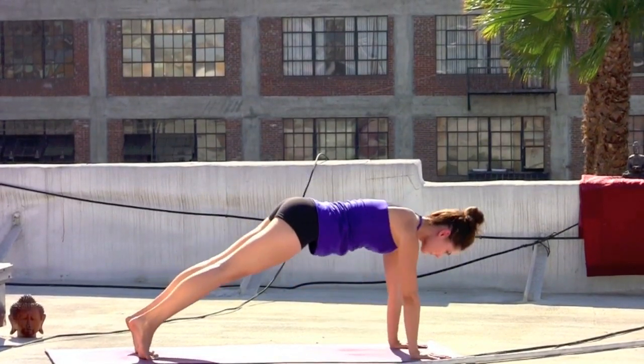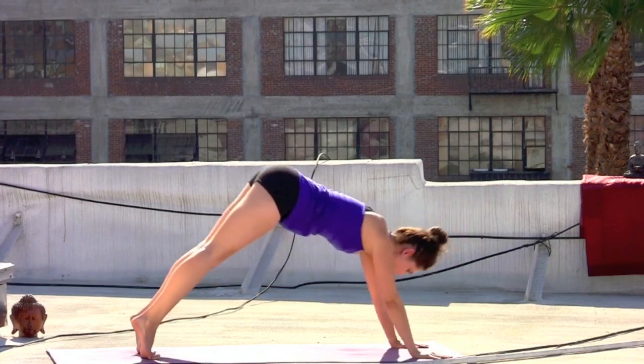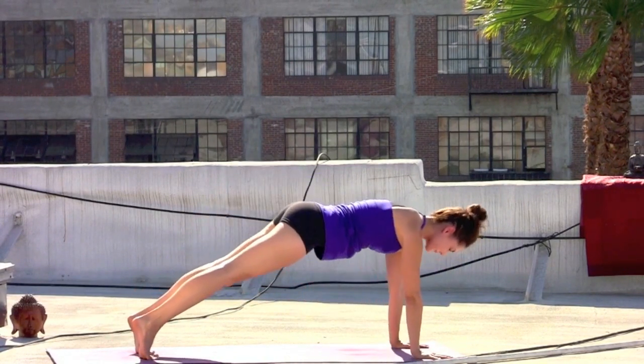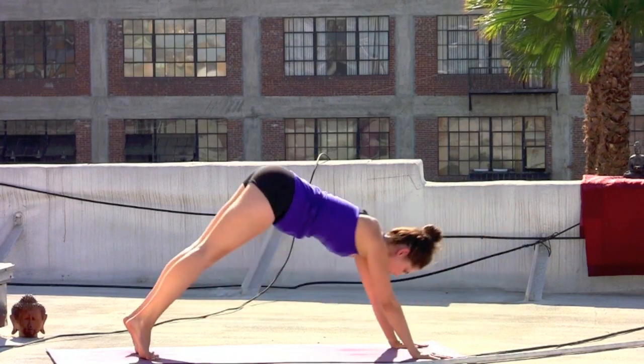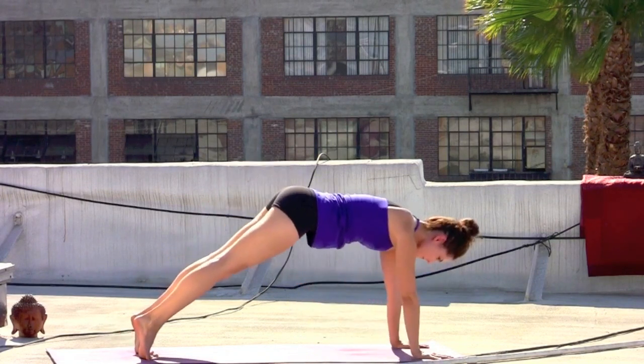Two more. Inhale, forward, upper push up. Hover and pause. Back to plank. Exhale, back to down dog. Last cycle. Inhale, forward, upper push up. Exhale, hover. Inhale, back to plank. Exhale, back to down dog. All the way through this time. Inhale, upper push up. Exhale, chaturanga. Inhale, upward facing dog. Exhale, press it all the way back.